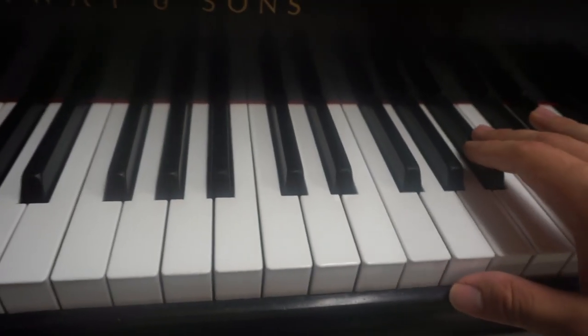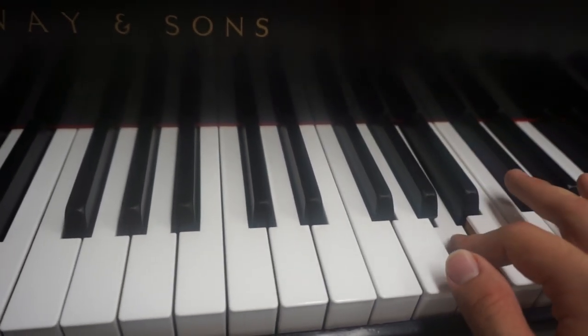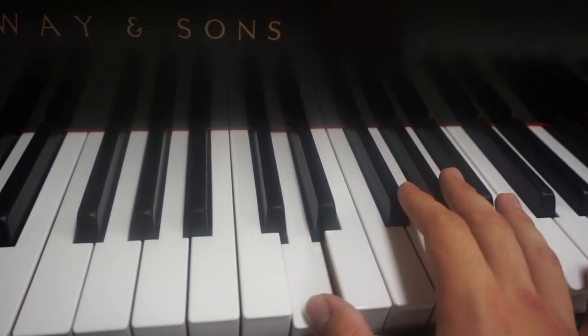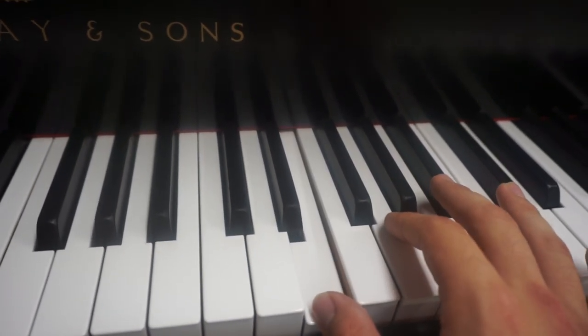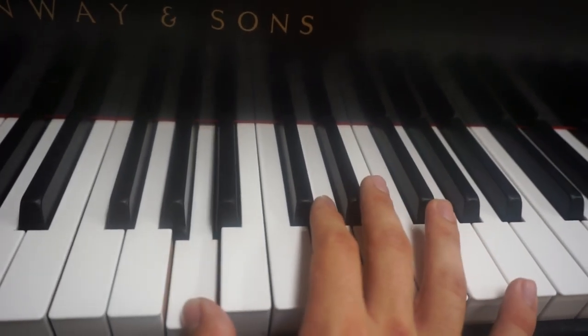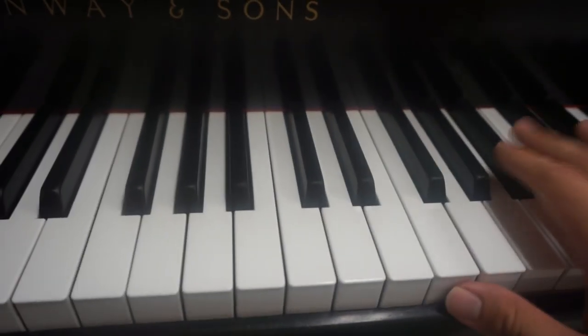Again, that is the beginning part. Now a little more up to speed.